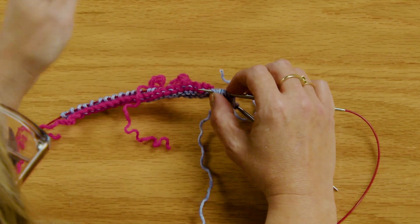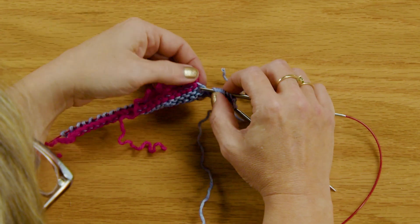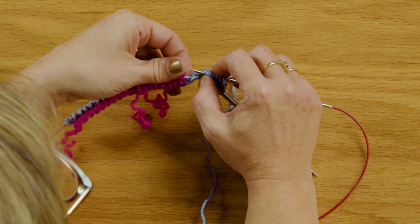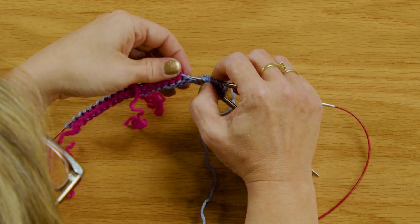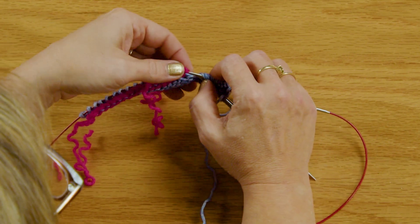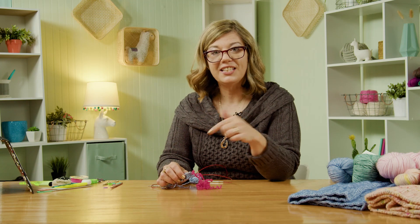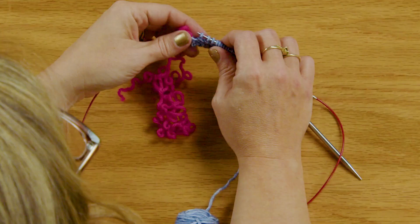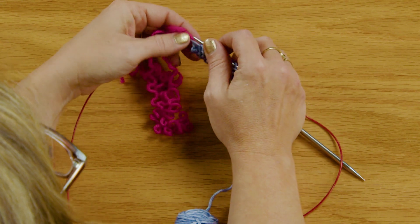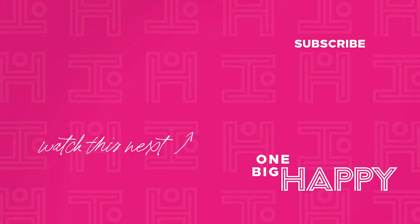And you want to use contrasting yarn so that your eyes will thank you later. You see how that is? Just relax and enjoy the process of picking up these stitches as you unzip that cast on. Now when you get to this last stitch, it looks a little funky, a little wonky — that's okay. Your waste yarn will be through that stitch. This is the last stitch here. Slide it on and then just pull your yarn out.